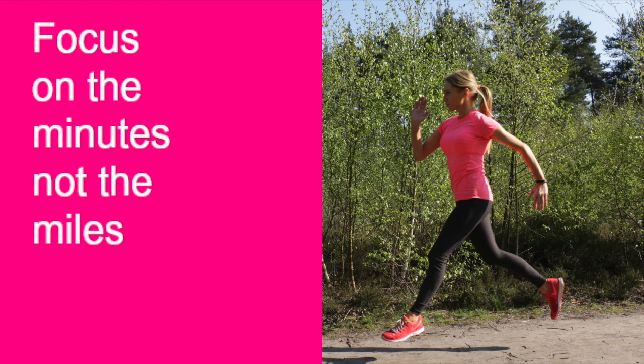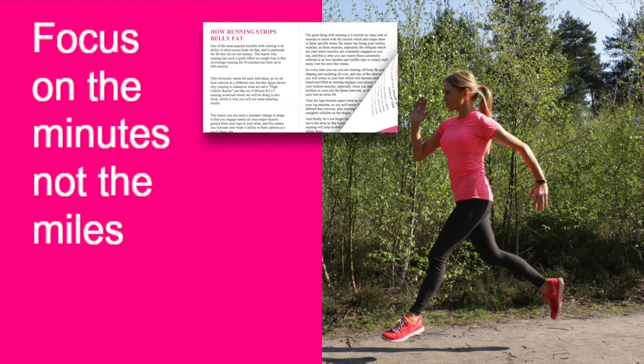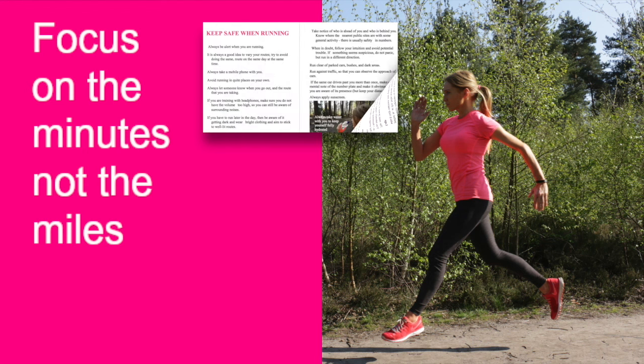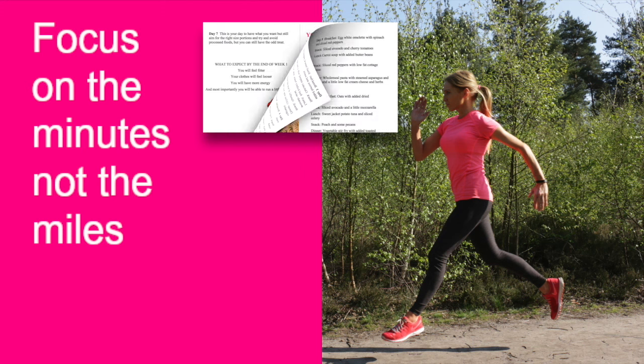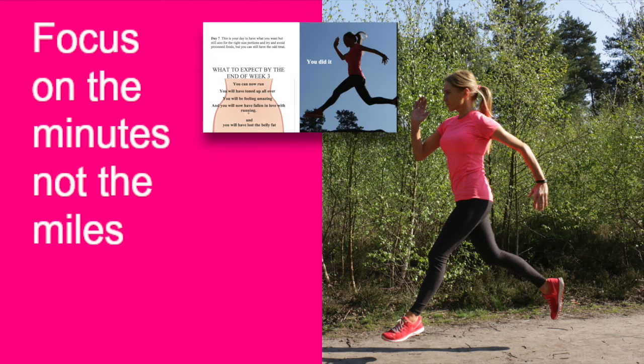The next tip is swap the miles for minutes. Just focus on minutes — don't worry about how many miles you're doing, especially within the first few weeks when you're learning to run. In my book I base everything on time, not miles. If you can run three minutes after week one that's amazing, then four or five minutes the next week, and when you can run for ten minutes, you are a runner.